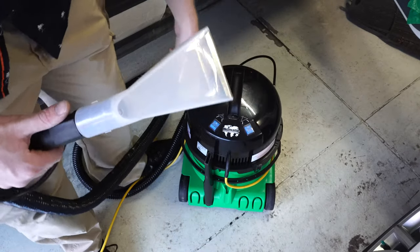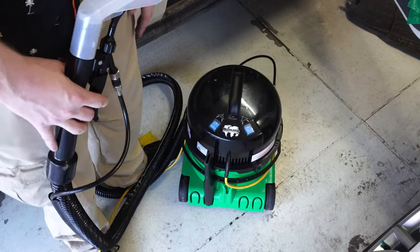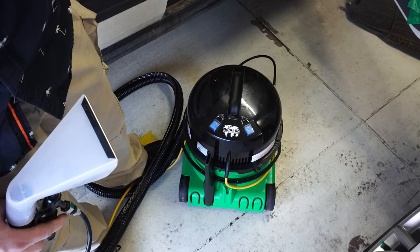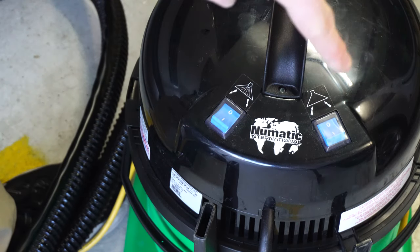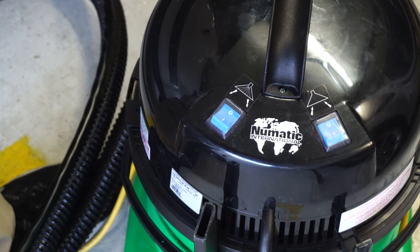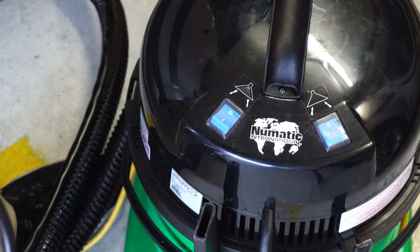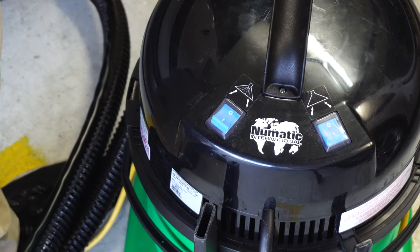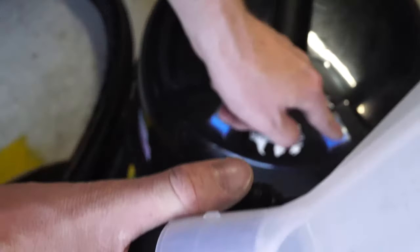There are two switches on the machine — one for suction and one for the pump. My only real gripe is that they're not marked very clearly. They use arrows, which I get as a visual person, but I can definitely see somebody pressing the wrong button a couple times until they get used to it. You could always write on it with a Sharpie if needed.